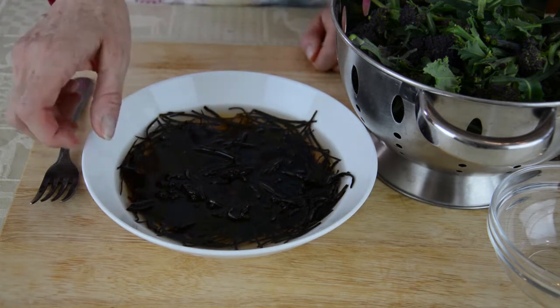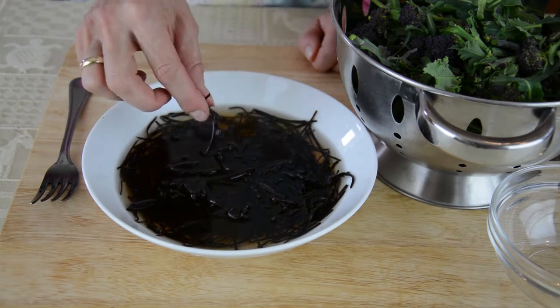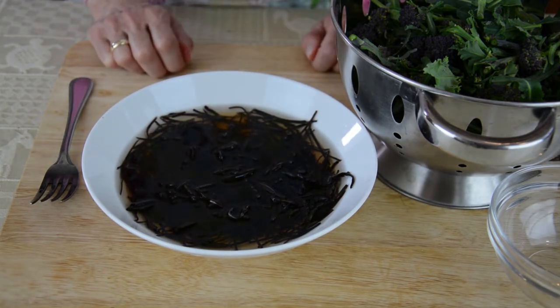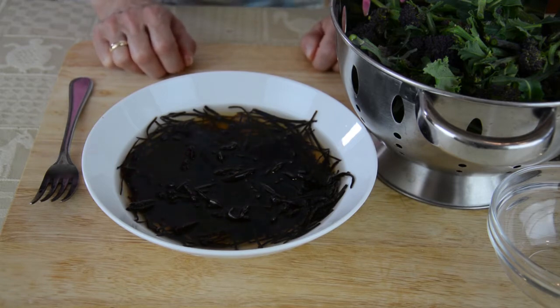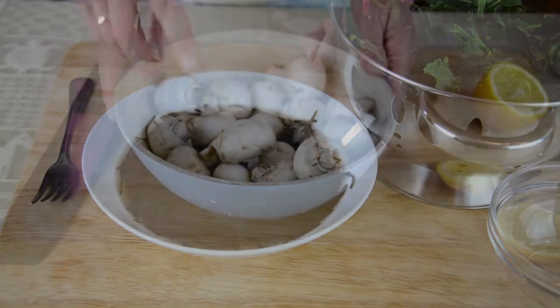Once it's been soaked — and it becomes quite soft even after only a few minutes — it can be added to soups, stir-fries, salads, stews, pasta, grain, and vegetable dishes. Alternatively, you can cook it for 10 to 15 minutes and then flavour it with soy sauce or other seasonings like lemon rind or apple juice concentrate. Ginger goes really well with it too. So it's very versatile and quick and easy to use.